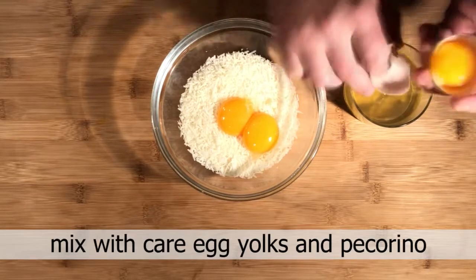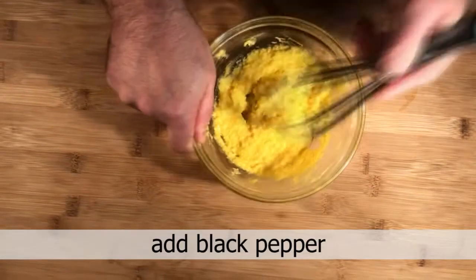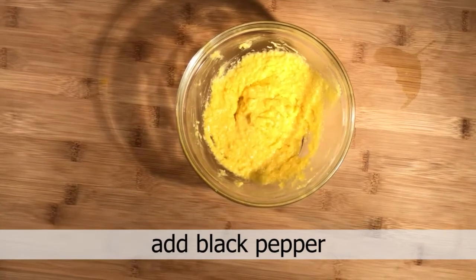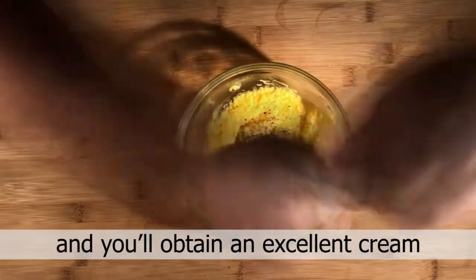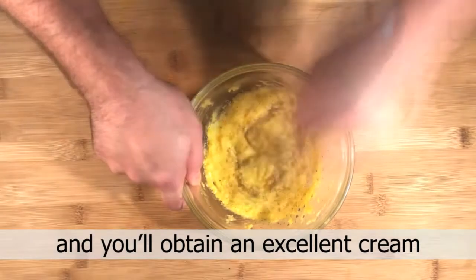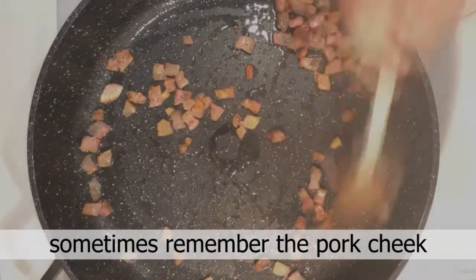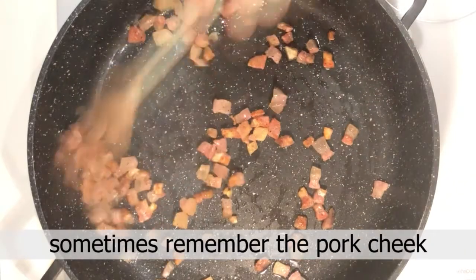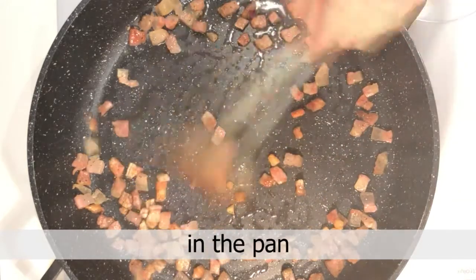Mix the egg yolks and pecorino, add black pepper, and mix into the cream. Meanwhile, remember to check the pork cheek in the pan.